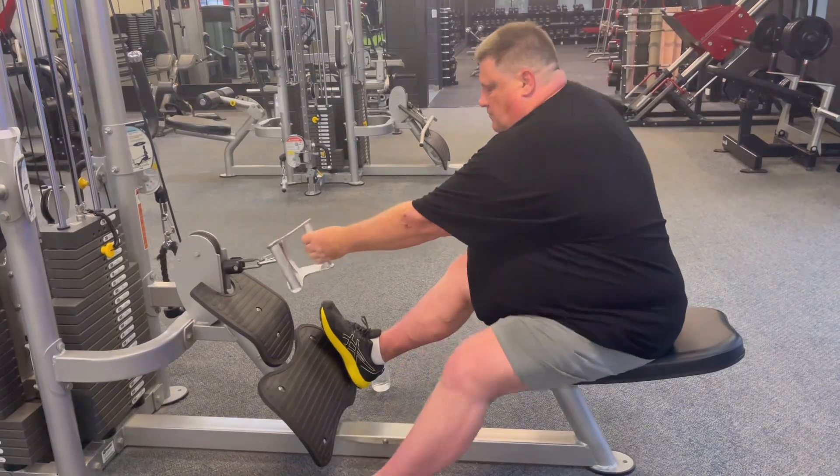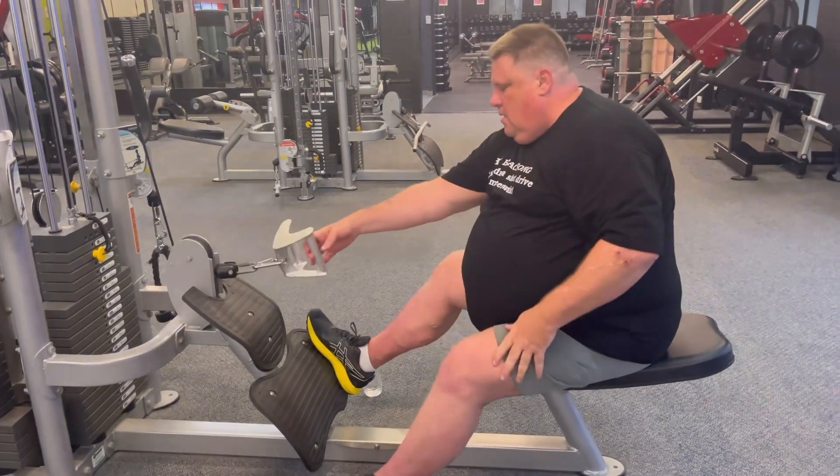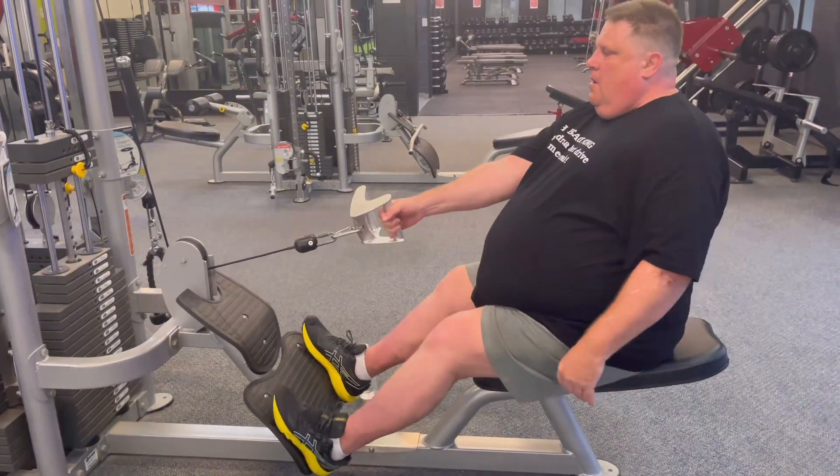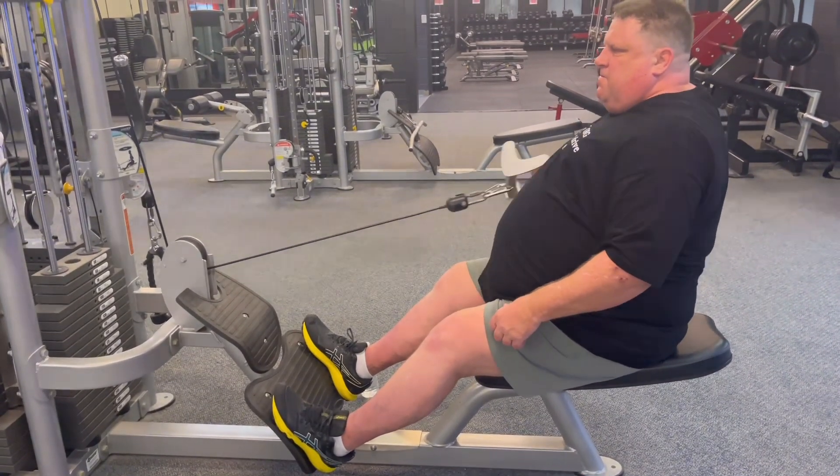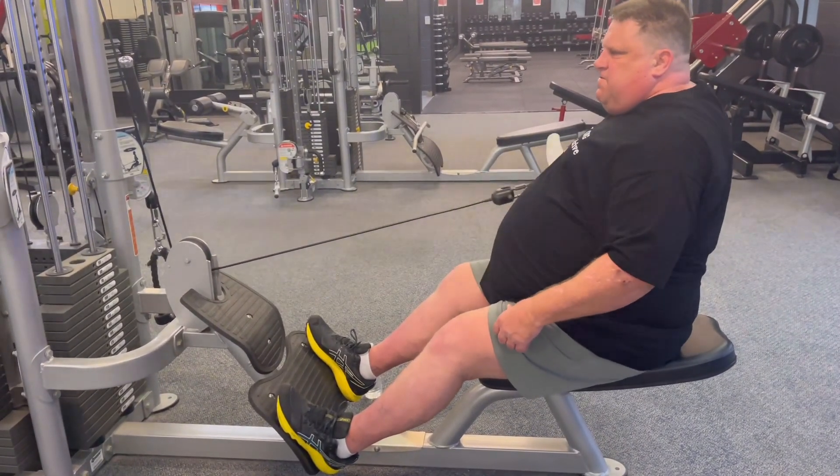I had a ball doing this. I love these one-armed cables, I really just love them. They're fun, they're really fun and I like the pump that you get.